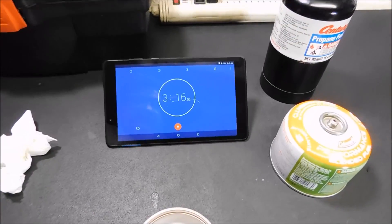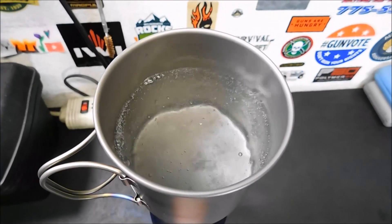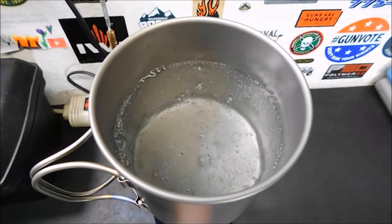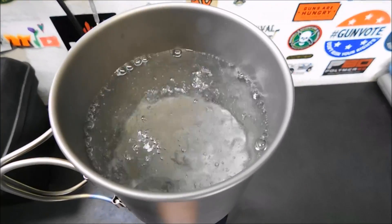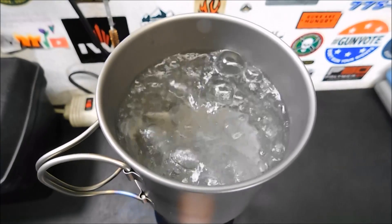All right, we're at about 3:15 and I would say we're pretty darn close to a rolling boil. I'll let you watch the last few seconds as it goes, and I'll stop the clock. I would say that's good.